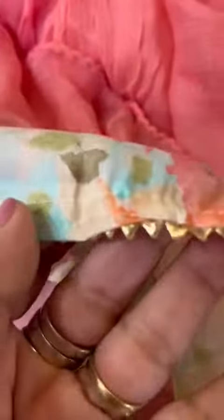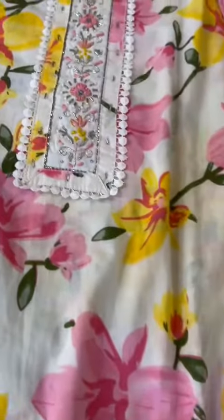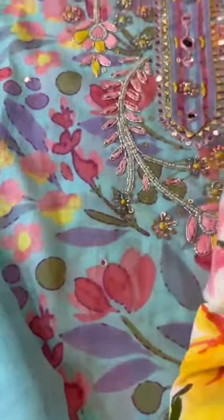That's the floral print, also finished at the bottom — that's the first one. The second one is a very cheerful, beautiful floral print with detailing on the neck, chiffon patta with lace, pure cotton fabric for the pants. You can also use it for the lining or the pants — your choice.